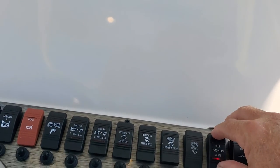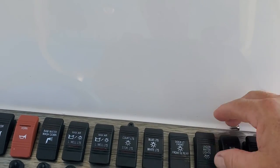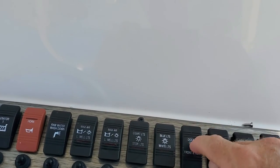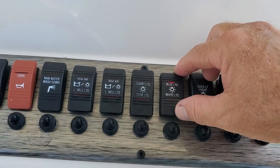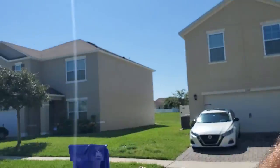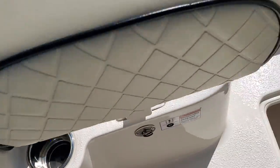T-top lights all work — blue and white. Underwater lights: we don't have any of those, but you can see there's power to it. This one's lost power altogether because it's not even lining up or grounding. The blue lights — those are for the underside — those are working. The LED in the cup holders here is working, and the LED in the cup holder next to it is working as well.